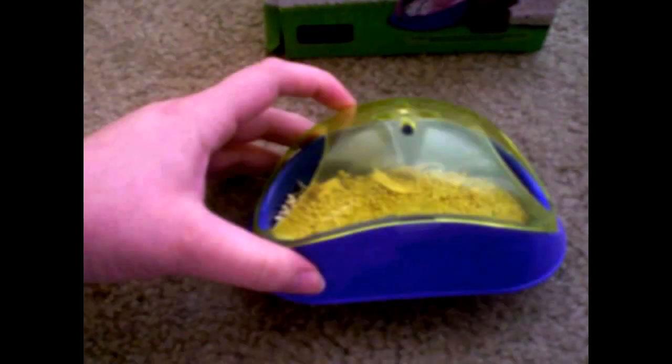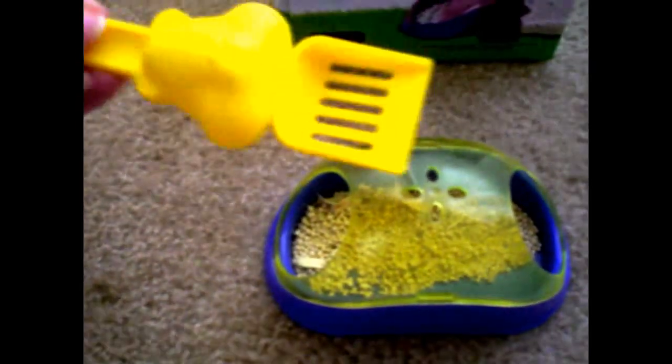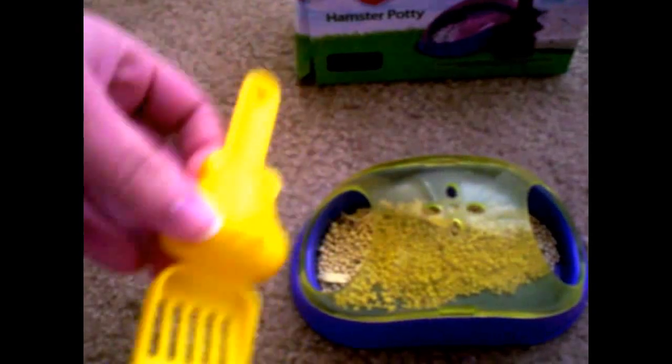This product does come with the little potty, and it brings this little scoop, which is really cute — it has a little hamster face on it. It's meant to scoop the potty out, but it's not that great at scooping. I wouldn't really use it, to be honest. But it's cute, which is always a plus.